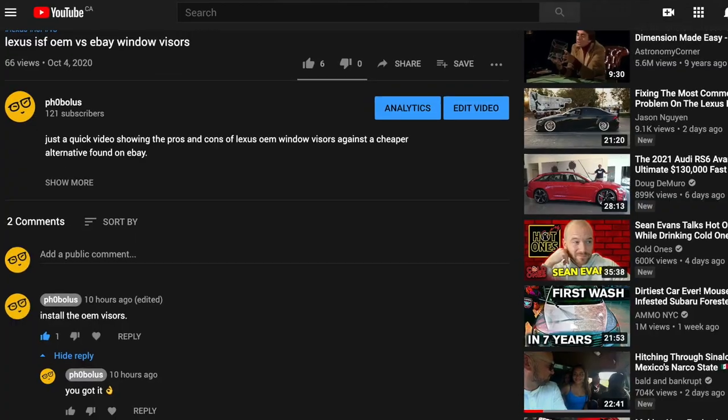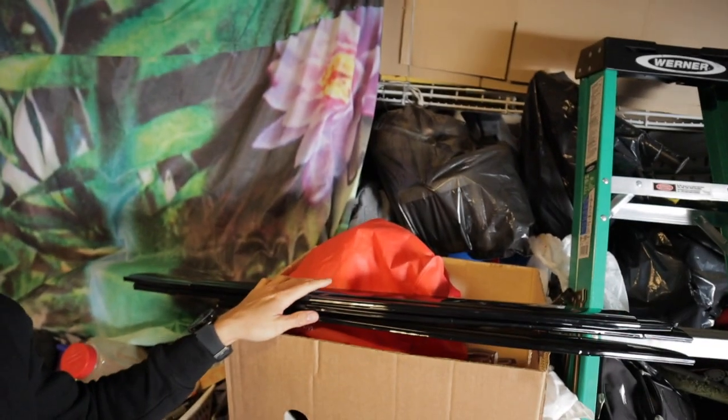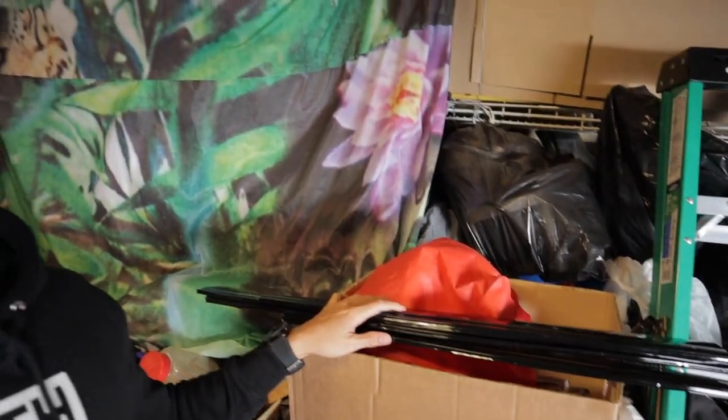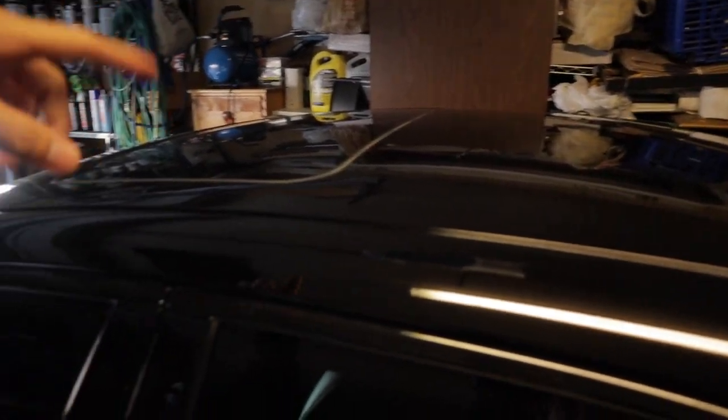What's up guys, we are back at it with the ISF today. Since thousands of people have requested it, we are going to be installing these OEM window visors. The double-sided tape showed up today, so we're going to be cutting it, fitting it onto the back of the window visors, and hopefully it'll be a quick install. First off, we're gonna need to reposition the ISF because there's no room on the passenger side to maneuver around.